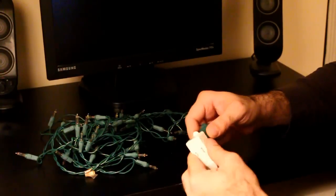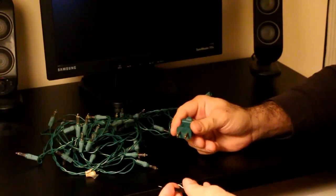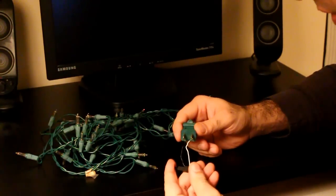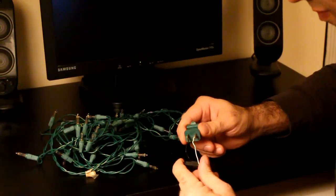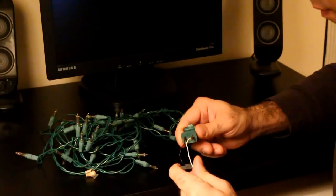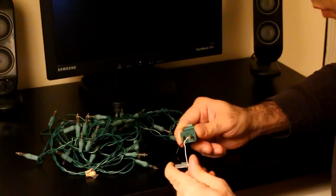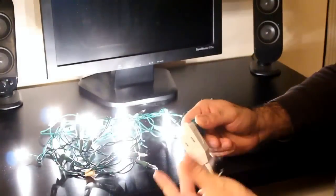Let's fix another string. This string doesn't turn on. I connect my sparker to its plug and zap it a few times. Now if I plug it back in, it turns on.